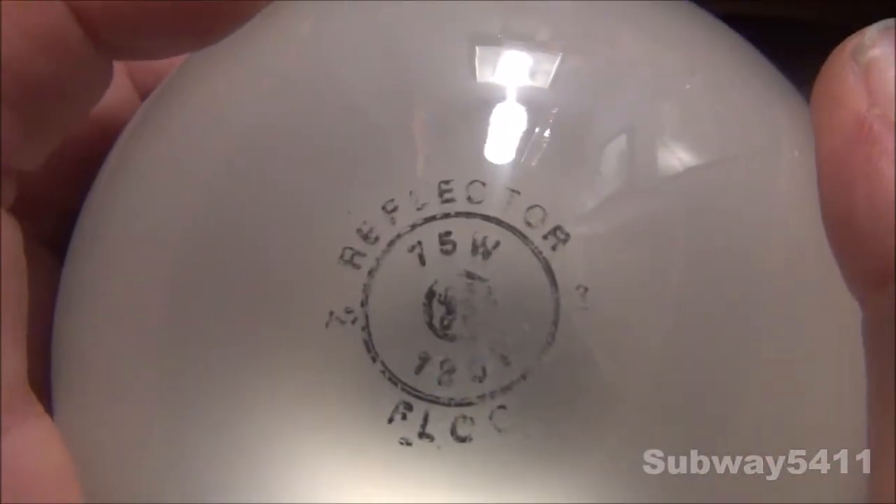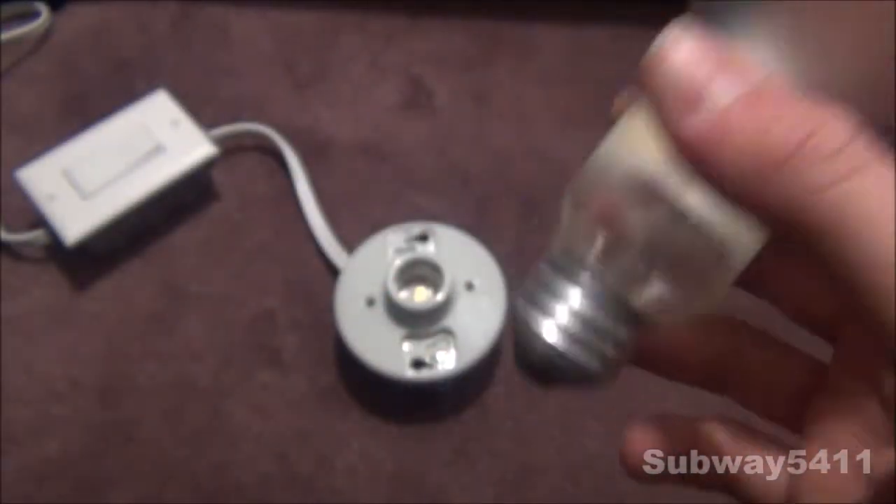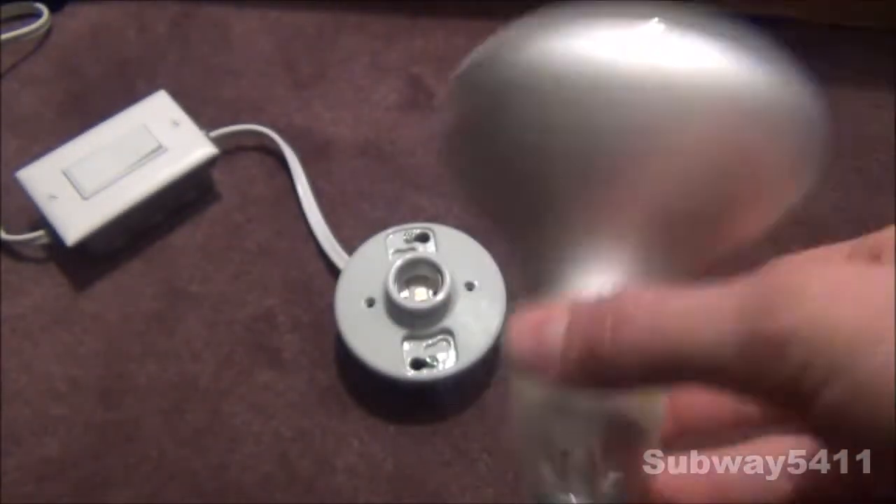On the top here you see reflector, 75 watt, and it's an old etch. It's quite neat. I actually got two of these from the same restore as two of my other bulbs as well, so it was all from the same person.